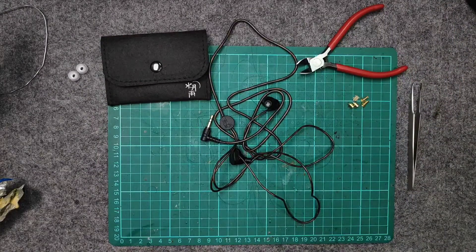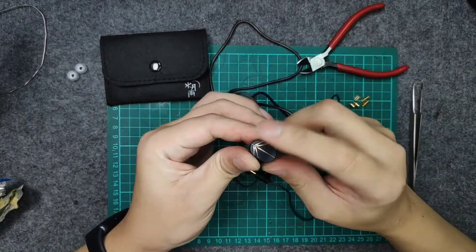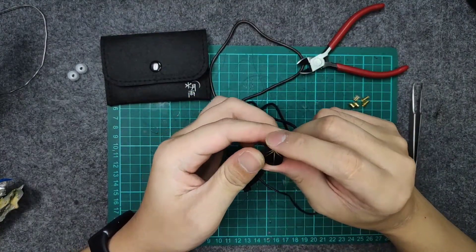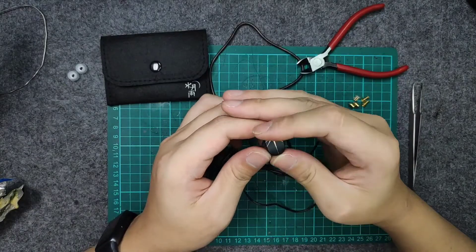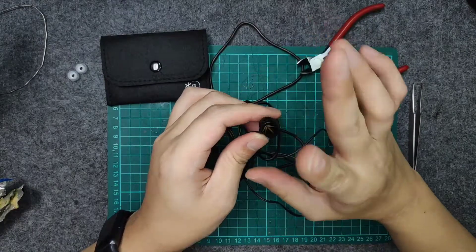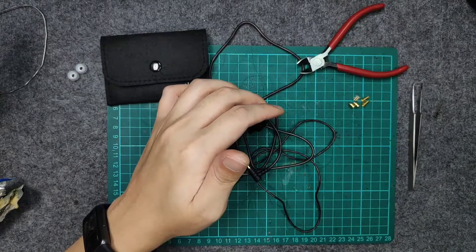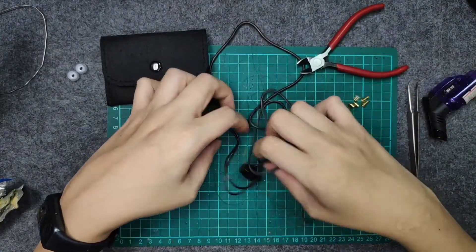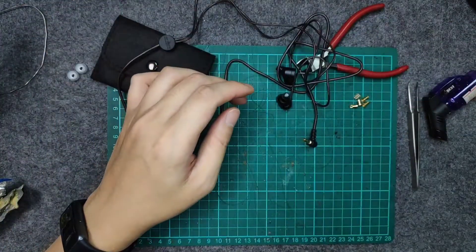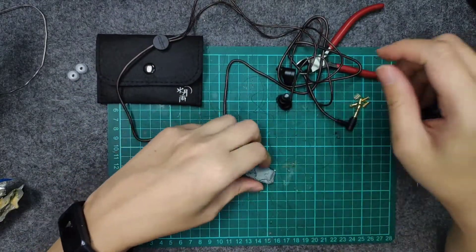A heat gun is the best option here because of the paint. If you use a lighter you will definitely burn off some of the paint — it's a copper-ish gold color. If you burn too much it's going to turn silver. I'll be using a lighter instead of the heat gun since it can't fit in the camera view. As usual for mods, we place the IEM onto a blue tack.